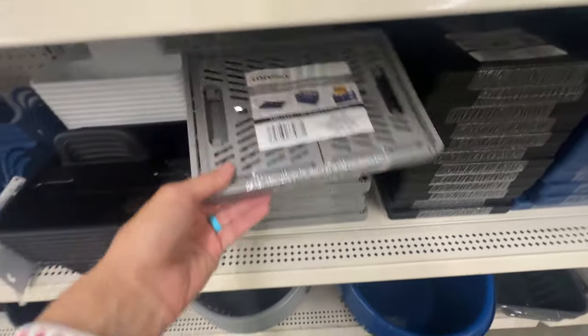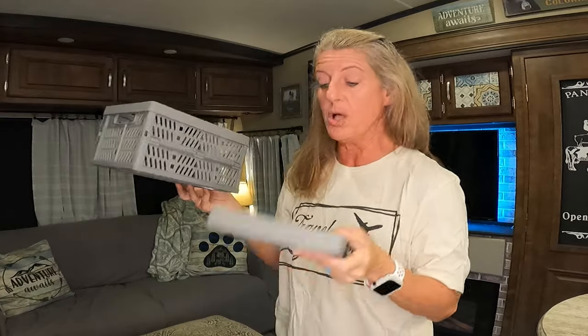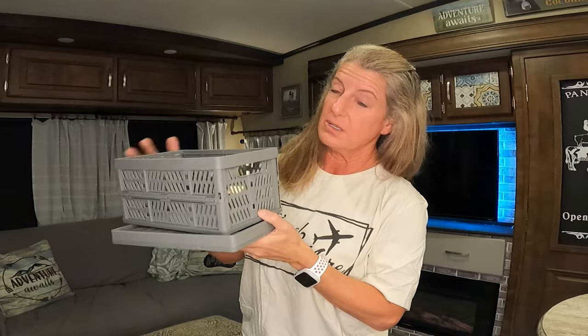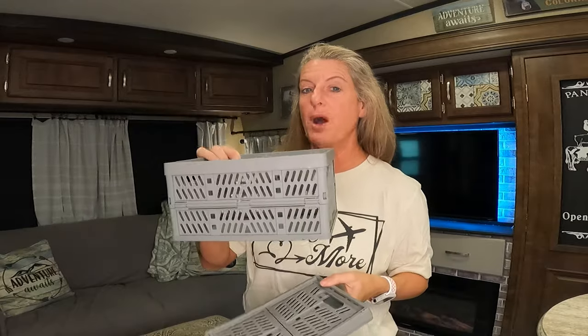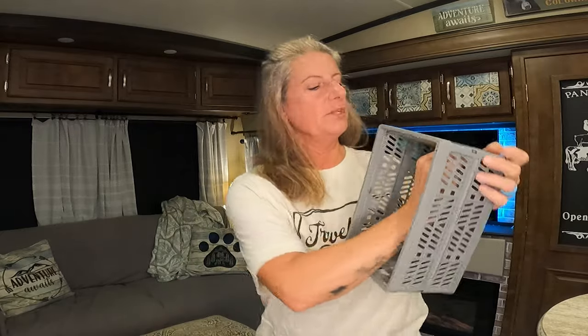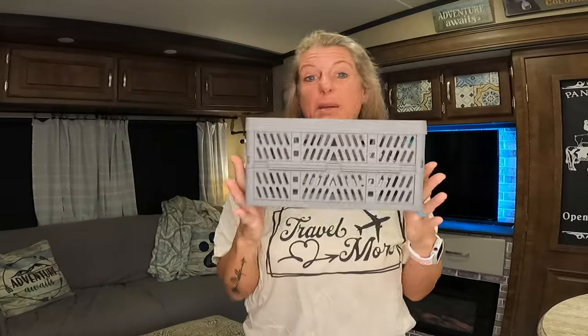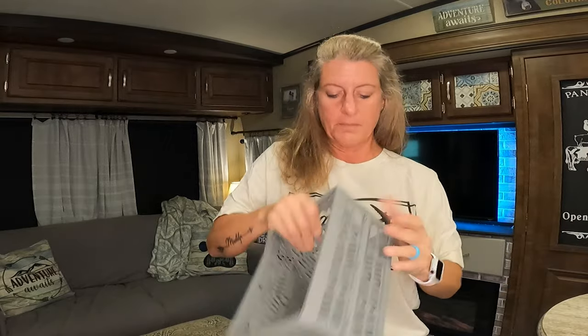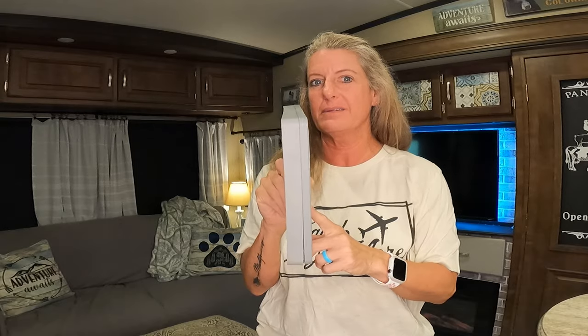The next ones I found are these cute collapsible baskets. They're a great size — not too big, not too small — but if you're not using them, they collapse down flat so that if you need the space for something else, you can fold them down. Or if you just need a quick basket for something, you can pop it up and put your stuff in. They came in multiple colors and are super easy to use — they just pop down, snap together, pop up, and when you're done, collapse right back to store in a small space.